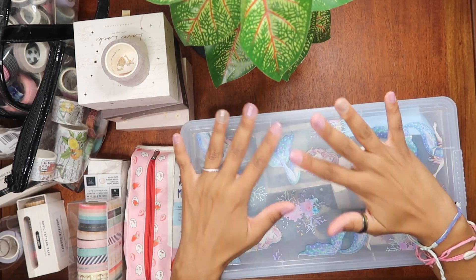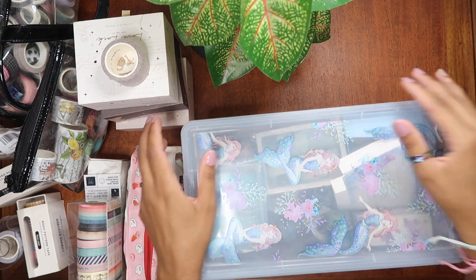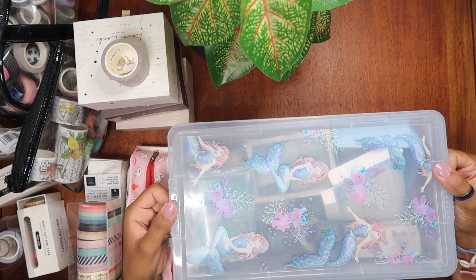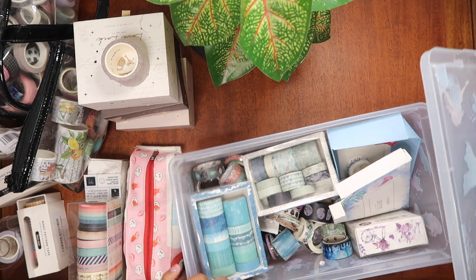So if you're starting out — everybody says it but it's true — don't go crazy buying washi tape, because then you're going to be stuck with an entire collection that you don't use. So I'm going to pull out some examples here.